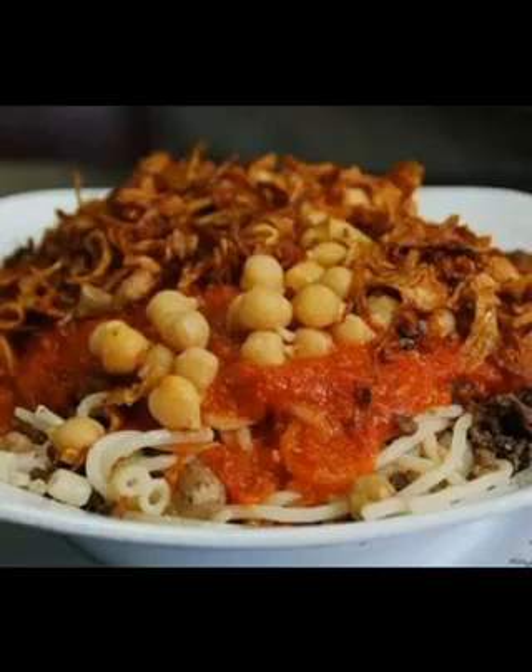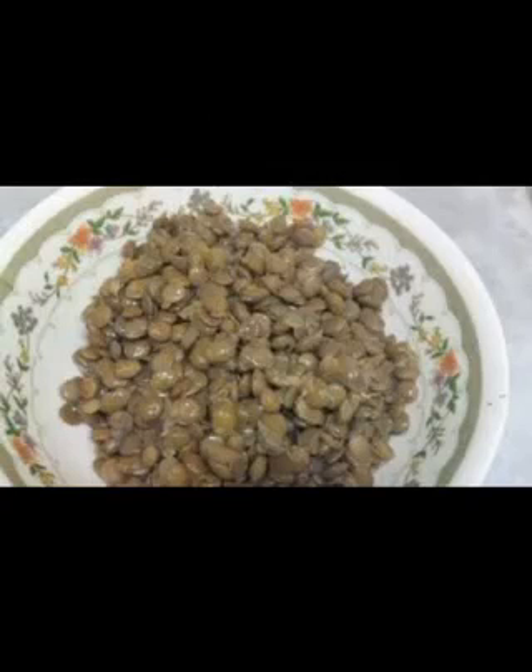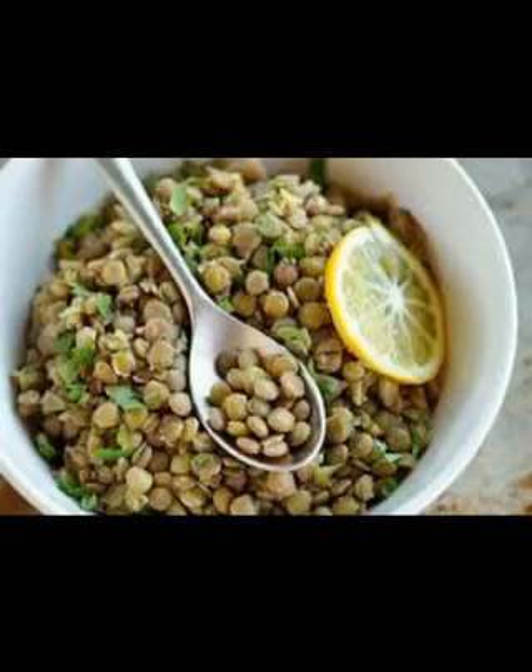How to prepare Mshadr? We washed the lentils, then boiled them, and put them in a saucepan over a low heat. We leave the lentils on the fire for a third of an hour.